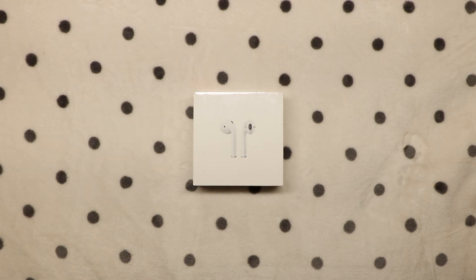What's up everybody, TechTwins here, and today we're going to be unboxing the AirPods Gen 2 with the original charging case. So let's get straight to it.